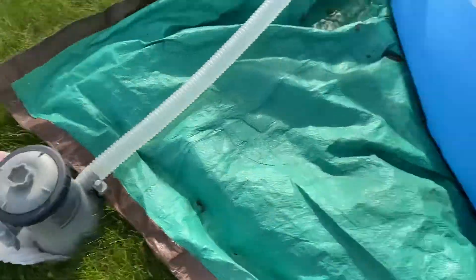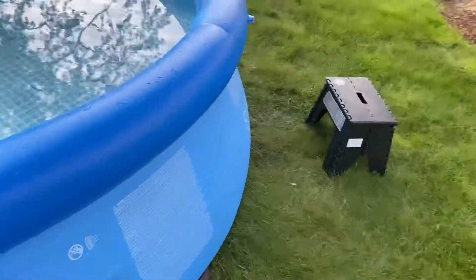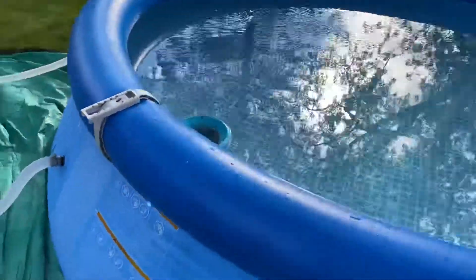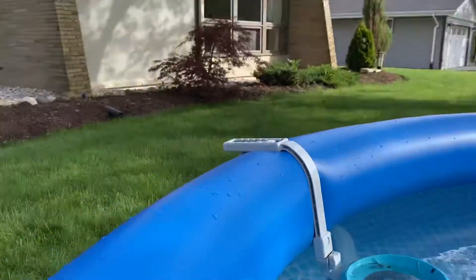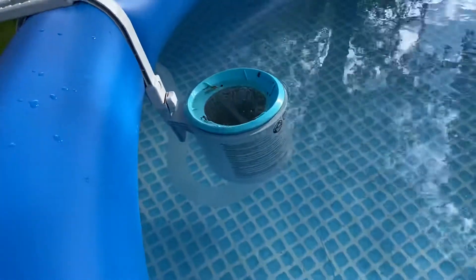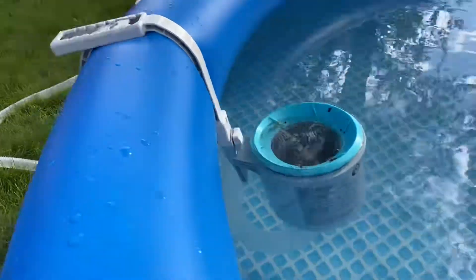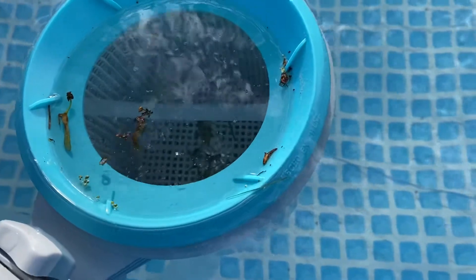All it's using is that tiny little filter right there, and we have a 10-foot Intex pole. I plugged it over there so you can have a little bit more pressure and just have it attached over here. You can see it's doing a pretty good job skimming — there's actually no grass at all, it's all in there.